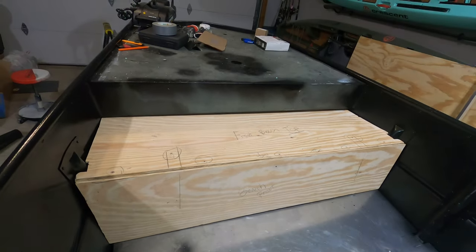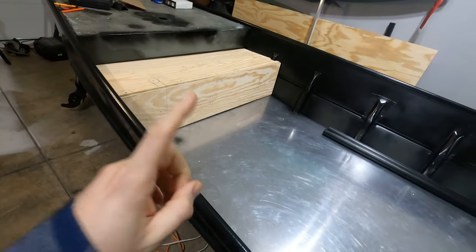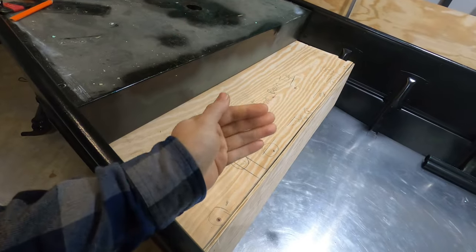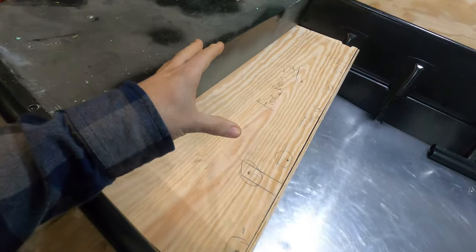I am really happy with how this front bench seat is coming out. In the next video, I'm going to be working on the side panels and getting everything epoxied so I can start working on the flooring. Now that the top lid is complete and I have measured out the storage bin from the underside, I can start looking at options for hatch lids and access to the storage bin.